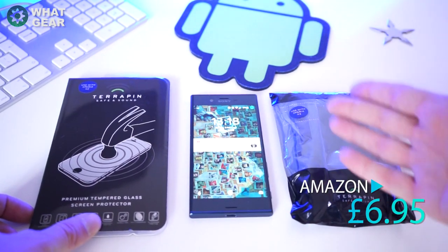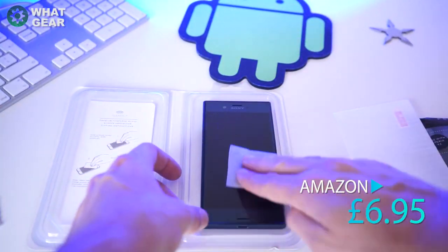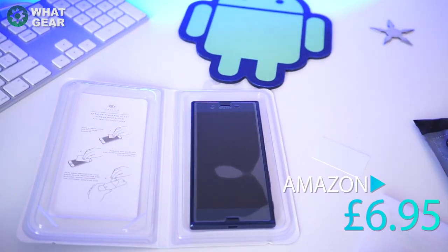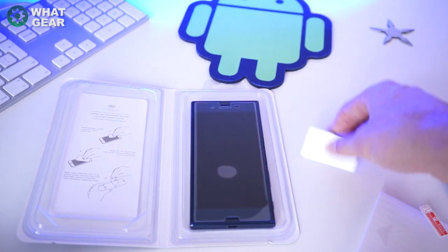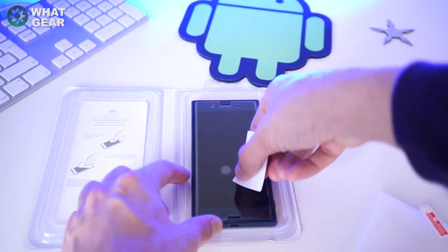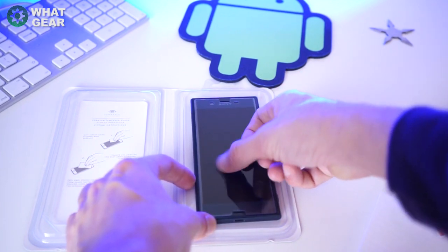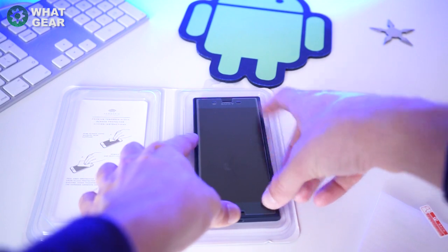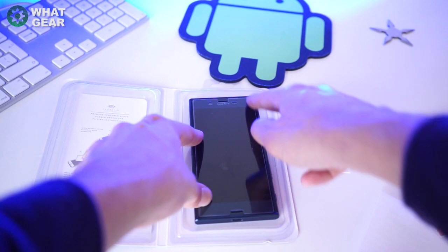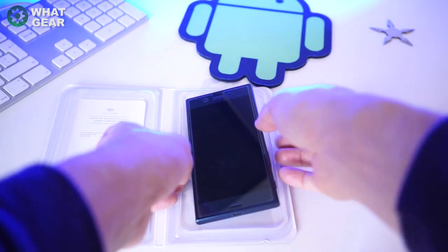I'll put the screen protector on now and explain what's so good about this case. As you can see it kind of applies itself — there's a little bubble in the middle. They give you this little squeegee thing but it doesn't really work; probably better to use a card. The bubbles tend to dissipate over time. It doesn't reach edge to edge on the phone, but let's see how it works in combination with this case.